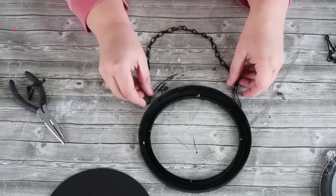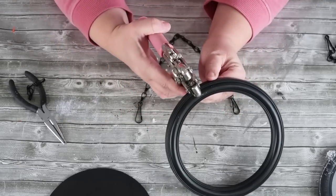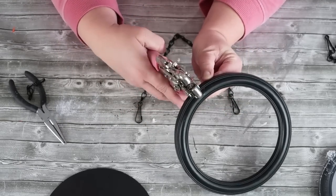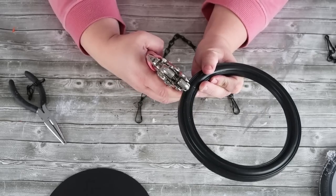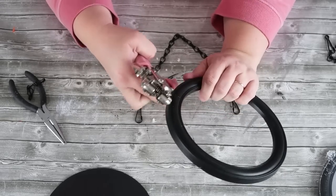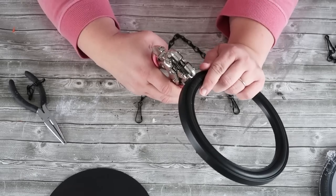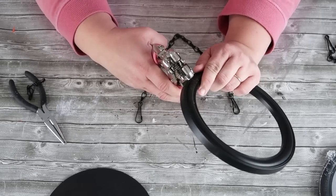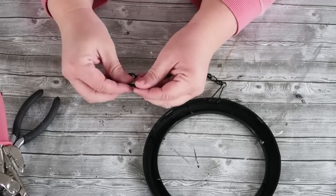I'm going to take my Crop-It because it goes through hard plastic and metal — I love this tool, I'll link it down below. It's actually an eyelet tool for scrapbooking and it's my all-time favorite in my craft room. Go ahead and punch out two holes and I'll show you how to put that hook in.